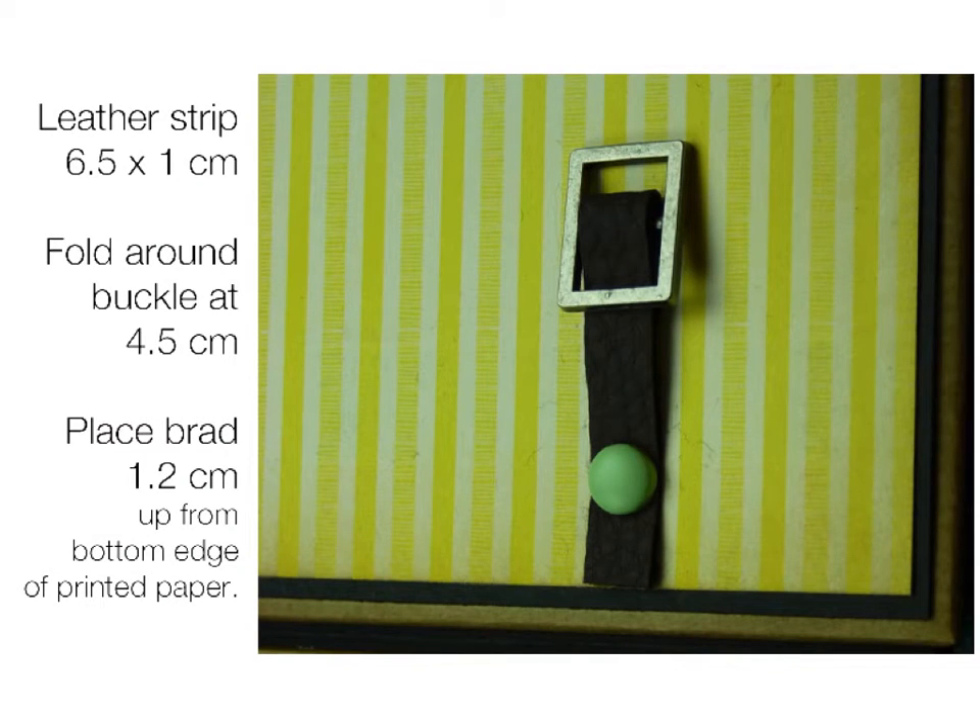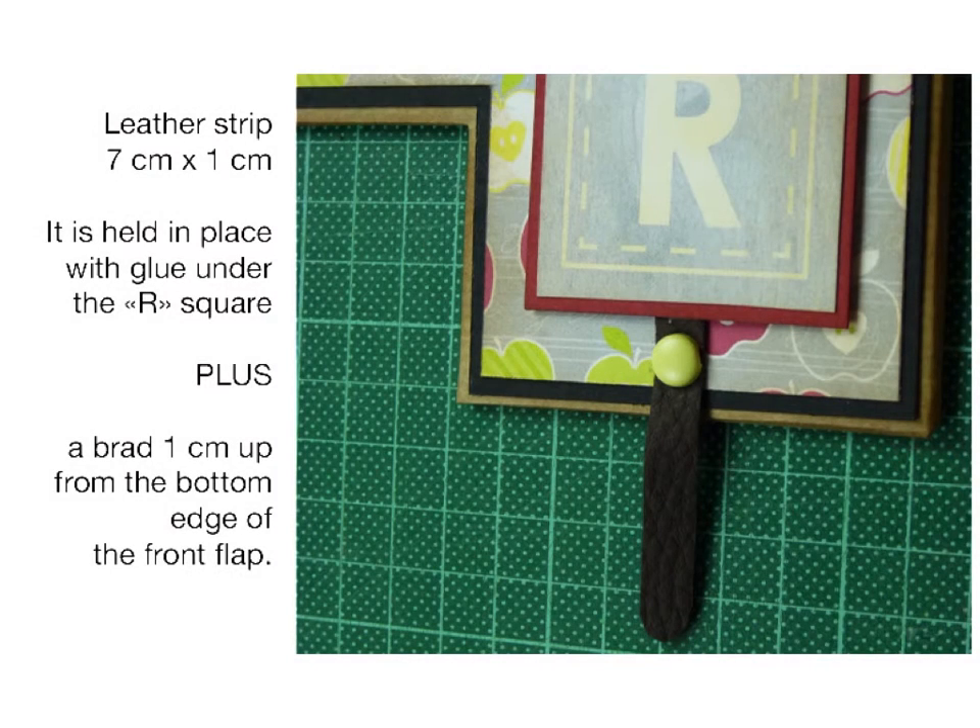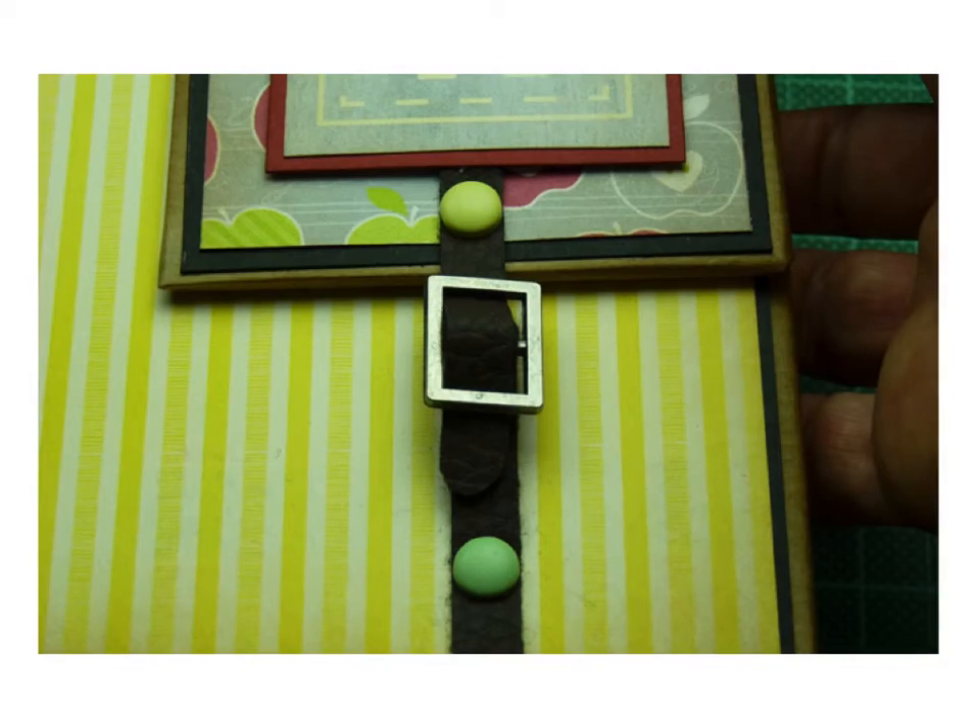Now I'm going to leave you to follow these instructions to put the buckle into place on the front right-hand side of the case. Cut a leather strip that's six and a half by one centimeter, fold it around the buckle at four and a half centimeters, and place the brad at 1.2 centimeters up from the bottom of the printed paper. For the top of the flap, cut a leather strip that's seven by one centimeters, held in place with glue plus a brad one centimeter up from the bottom edge of the front flap. And there's a picture of the closed buckle.